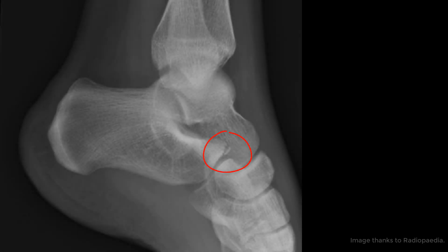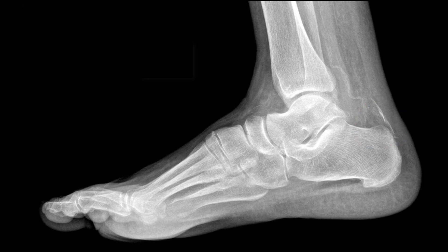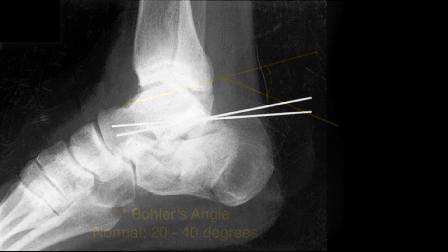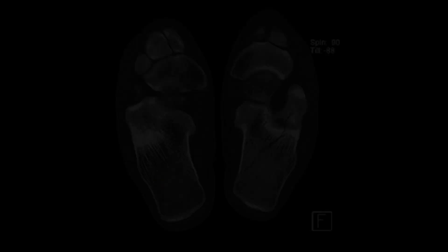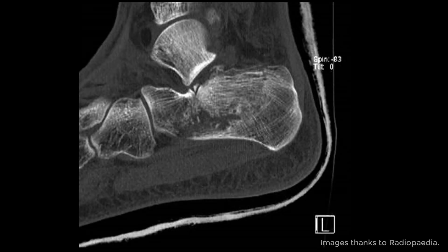The extraarticular ones, like anterior calcaneal process fracture or a tuberosity avulsion fracture, are treated conservatively. When you look at the x-rays, seeing the fracture can sometimes be a little tricky. Using a loss of Bohler's angle, as seen here, to less than 20 degrees almost always means an intraarticular fracture is present. An axial view can also help, as can a CT. In fact, if I had a patient with a calcaneal fracture, I would invariably get a CT scan.